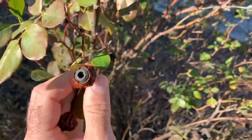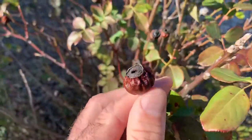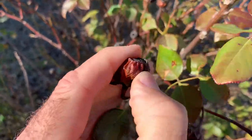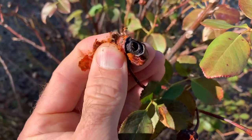These are rose hips and they can be made into jam, jelly, or wine — you don't want to eat the seeds. These are already a little bit past their prime; this is late December. If I break those open, these have already started to ferment.